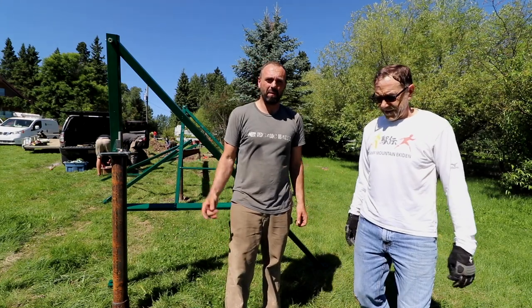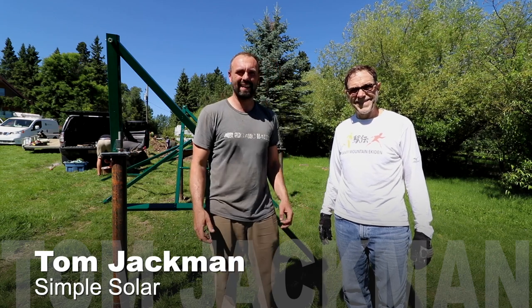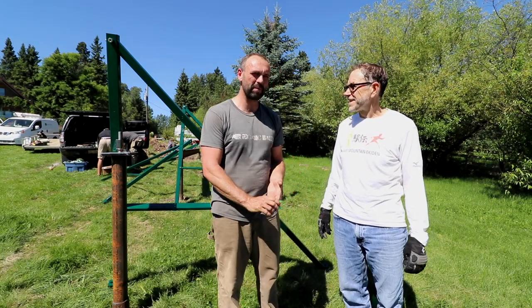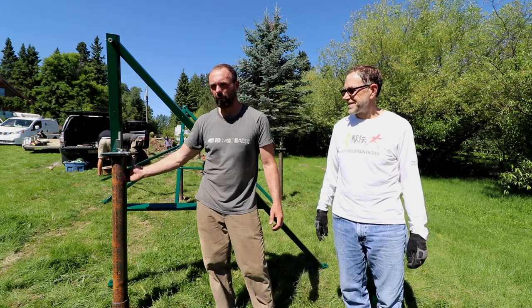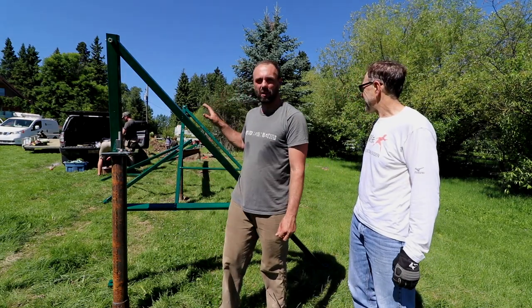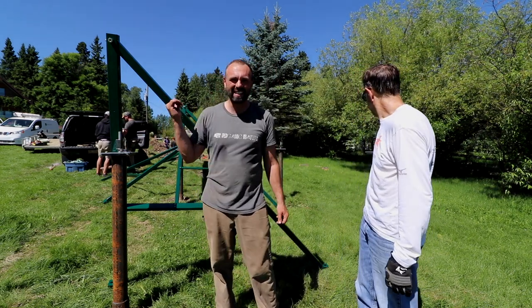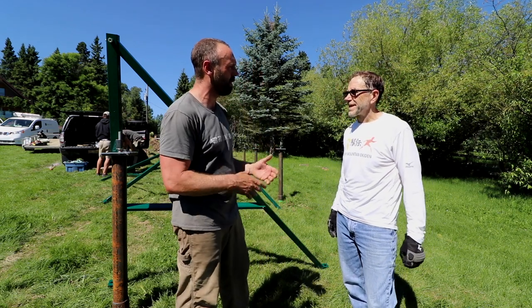Hey guys, Rob Avis here. I'm here with Tom Jackman - Tom's been in some of our videos in the past, and this time we're putting in a solar array. In the last video you saw we put these piles in - we had a couple of small hitches, we hit some rocks so we had to improvise. And so now Simple Solar's here. Let's talk a little bit about this array and what makes it unique.